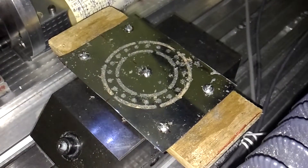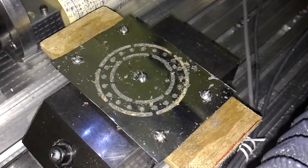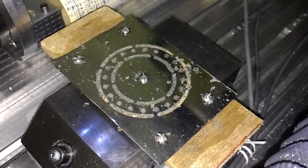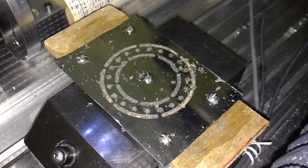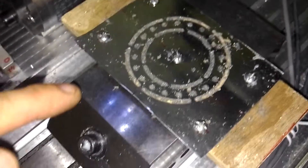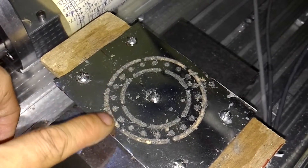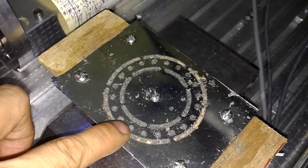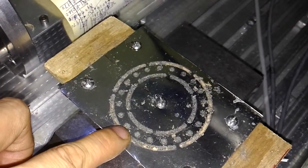The machining of the spacer is finished. This is an ordinary steel plate and it is 0.15mm. I will trim the pieces at this gate. There are 20 holes for the mounting screws.